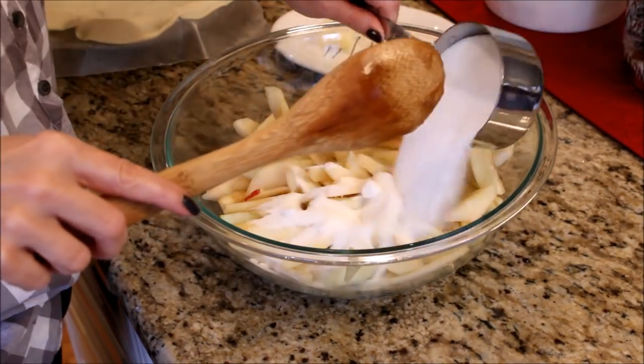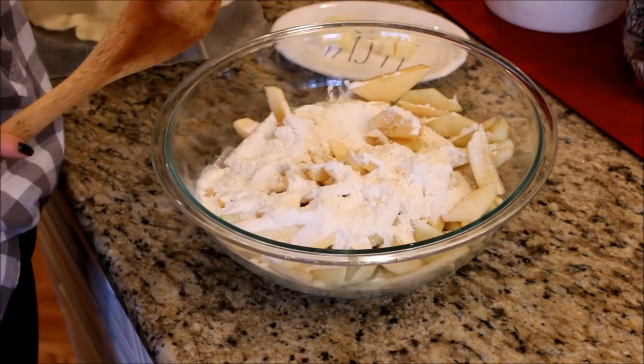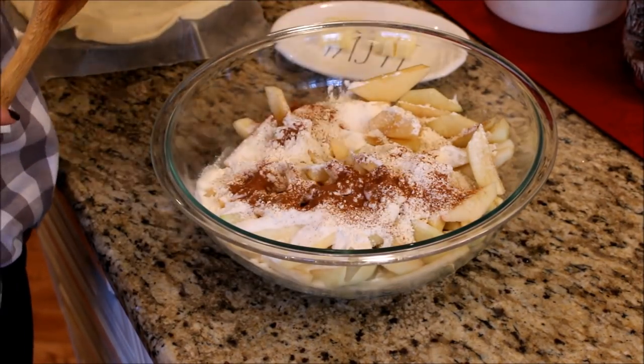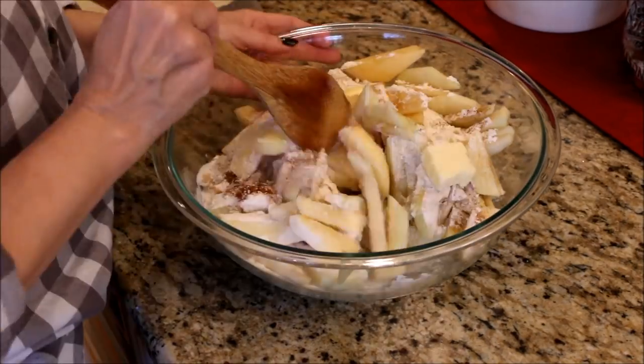In a large bowl combine the chopped apples, granulated sugar, flour, cinnamon, and the remaining two tablespoons of butter. Toss gently to coat all the apples and then spoon it into the pie crust.